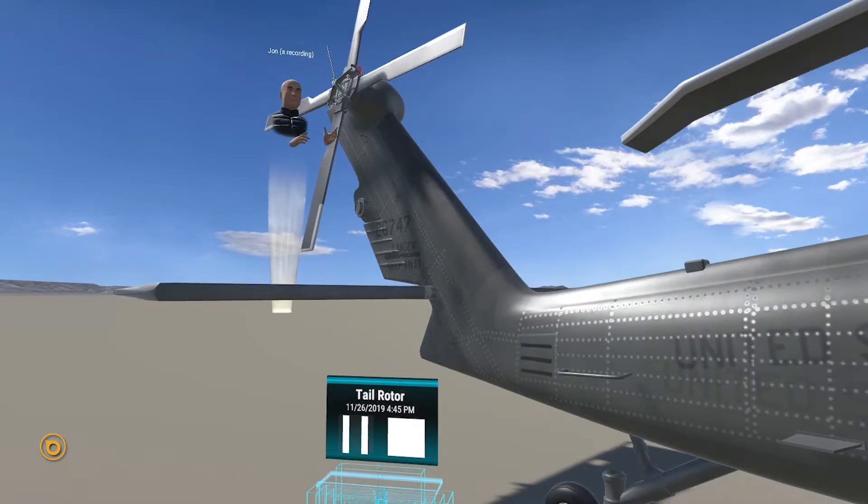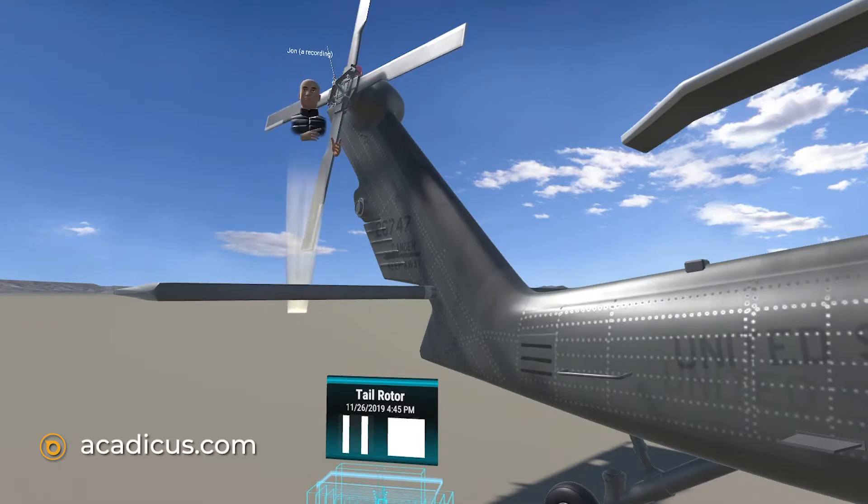In a helicopter, the purpose of the tail rotor is to counteract the torque that the main rotor blades create. Without the tail rotor, the helicopter would be in a constant spin.